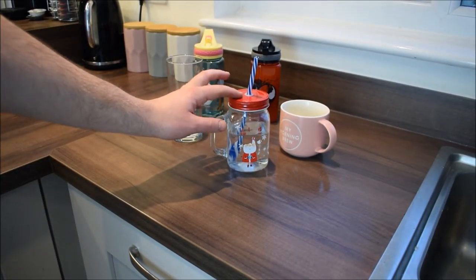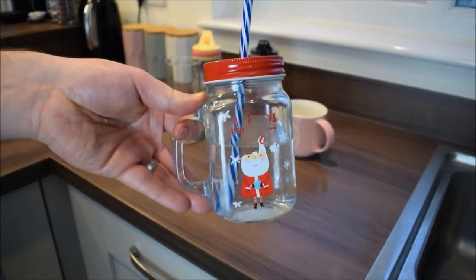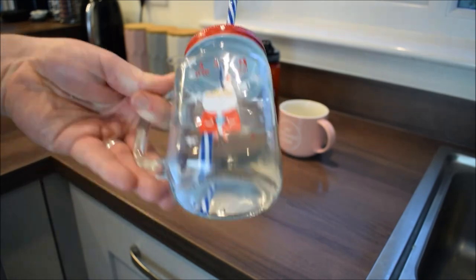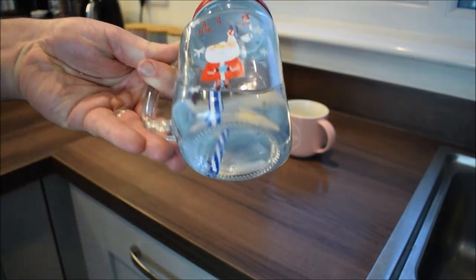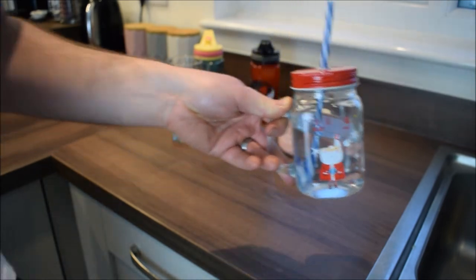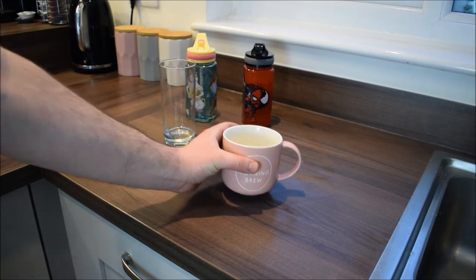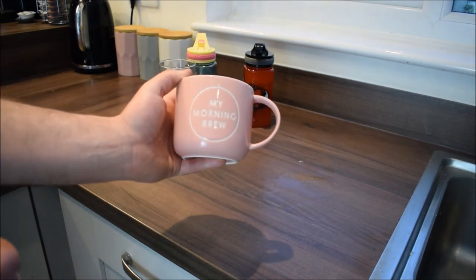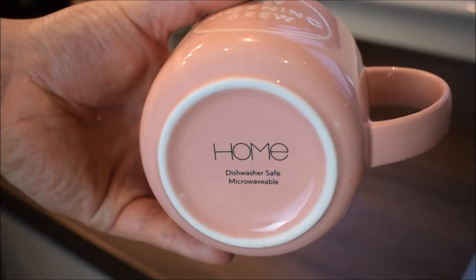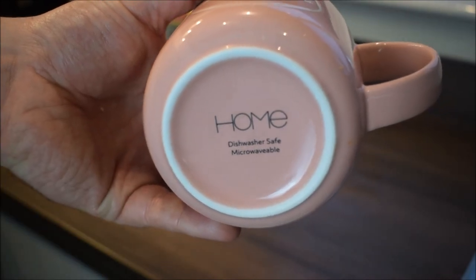Here is an example of what happens if something shouldn't go in the dishwasher and you put it in — the image of my son's Santa Claus has started to wash off. It's not our fault though, there was no symbol at the bottom. So that's going into the sink for now. Onto my wife's morning brew mug — the reason I'm questioning this is again because of the image on the front. This one is dishwasher safe, it says there, so that can go straight in the dishwasher.